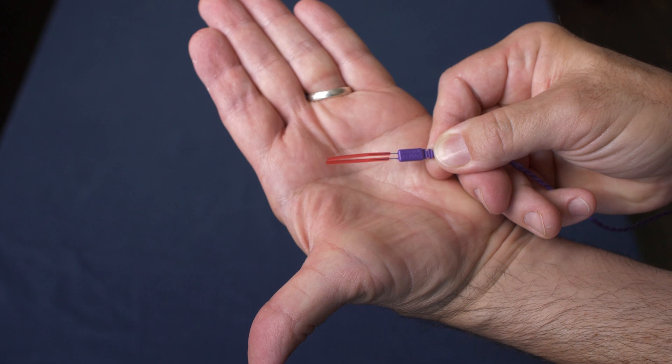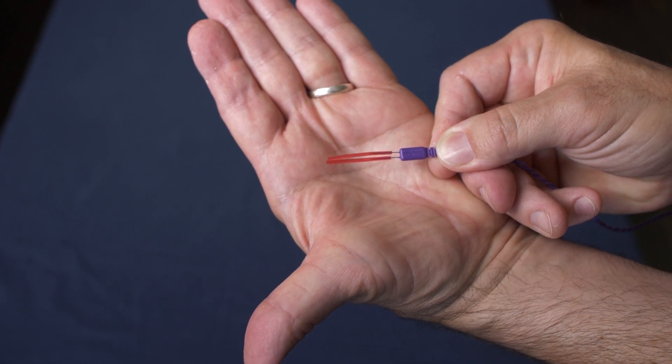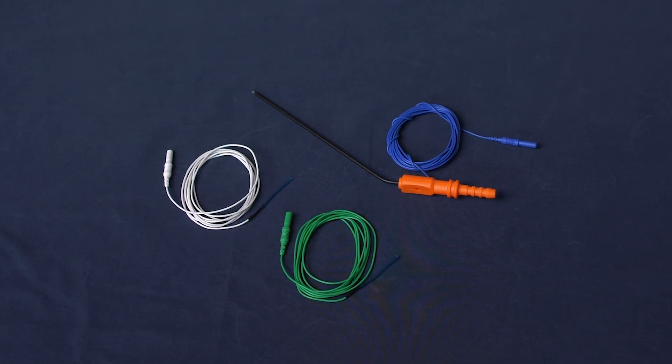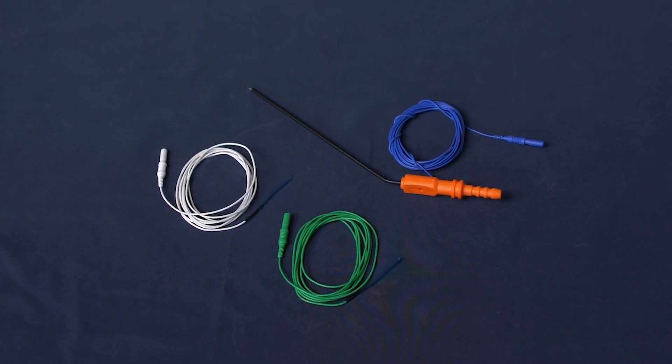They are sheathed in the kit, so please leave that on until handed off. Mastodon kits also include a green and a white needle. The white needle is for your stimulator return, and the green will be used for your EMG grounding.